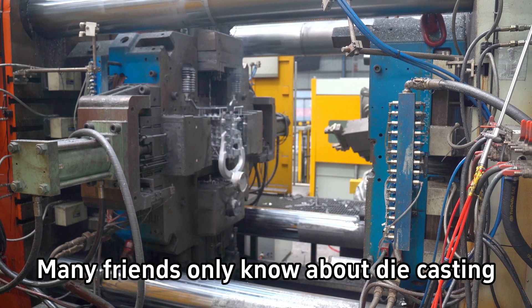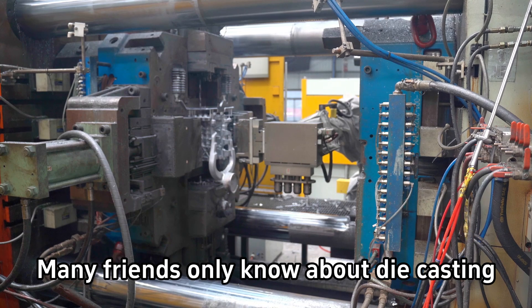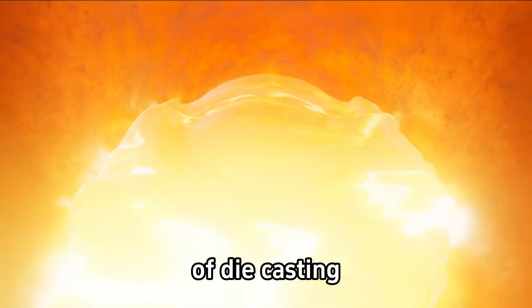One video makes you clear how many stages of high-pressure die casting. Many friends only know about die casting, but are not clear about the specific process of die casting.